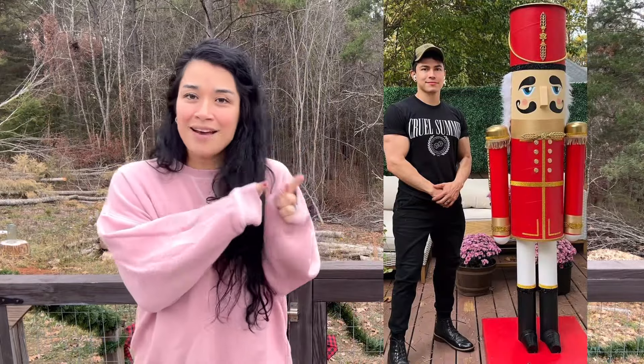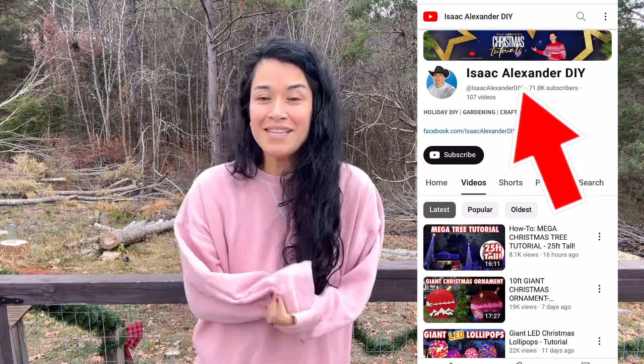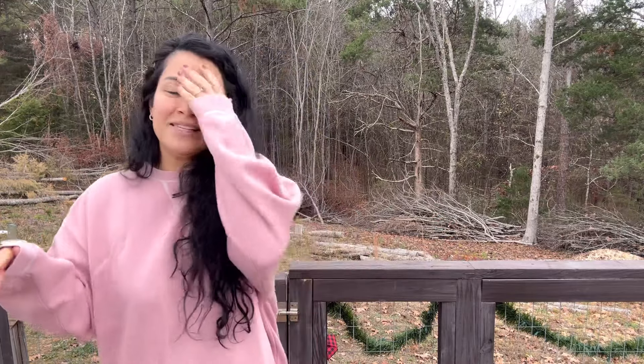Hey guys, welcome back to the channel. In today's video, I took inspiration from this nutcracker over on Isaac Alexander DIY. If you guys haven't seen it, go check it out — it is my brother's channel. He is the king of all things holiday, Halloween, Christmas. I saw his nutcracker and I said, girl, I need it. But on a Dollar Tree budget. I feel I have made a duplicate of my brother's nutcracker — you guys let me know.